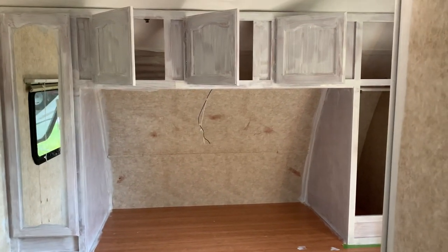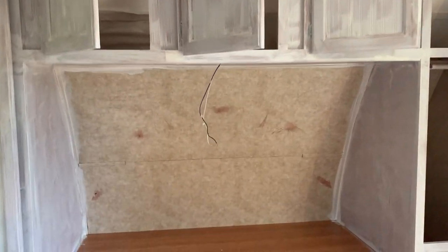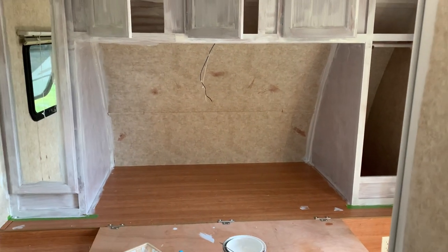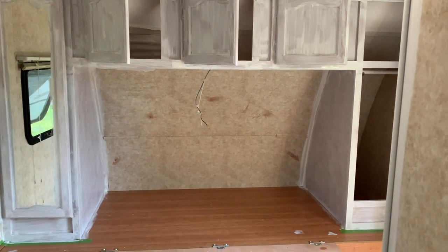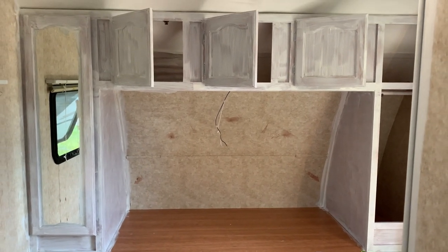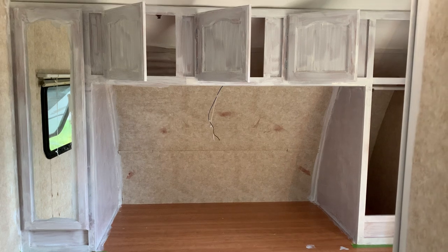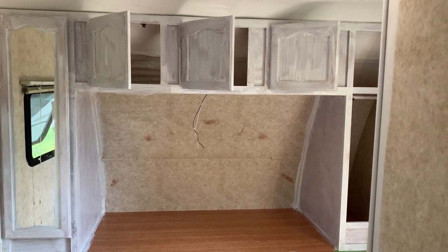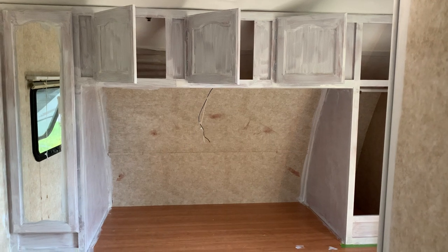I also took off the light underneath there. I'm going to replace it — the bulbs were burnt out anyway, and I figured if I have to open it I might as well. You can see I went ahead and did the sides too. The paint dries pretty fast; they say two to four hours in between coats, and I might have made it that long at least for the first one.